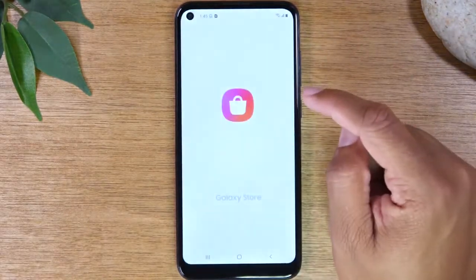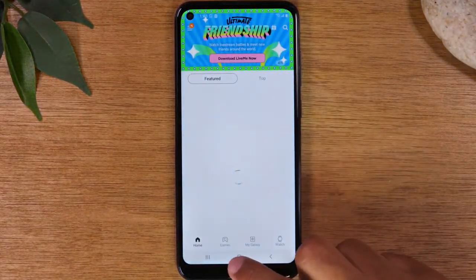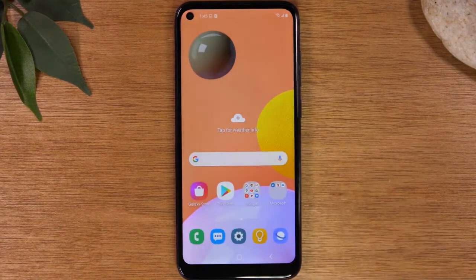If you go to Galaxy Store and do a search for Samsung Smart Switch, you can download Samsung's proprietary app that will allow you to plug in a memory card and back up all your data to that first before you do the hard reset.